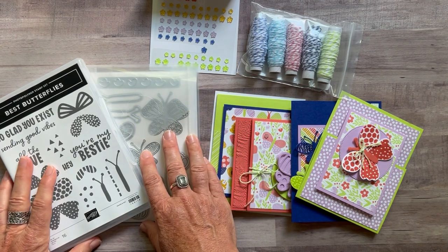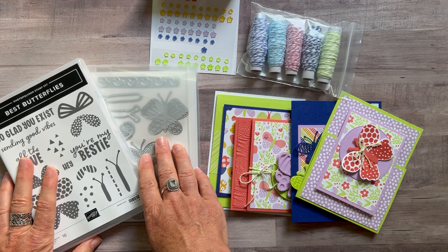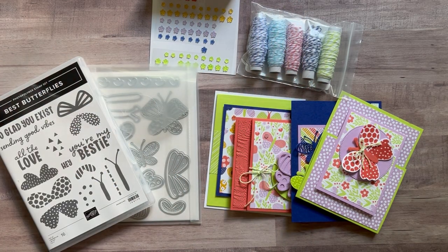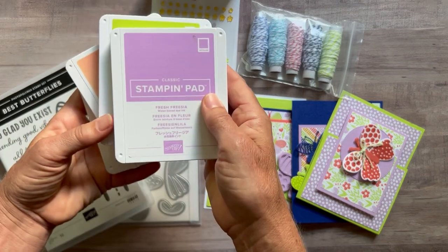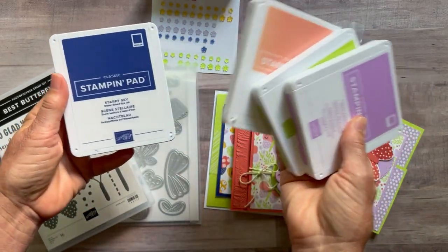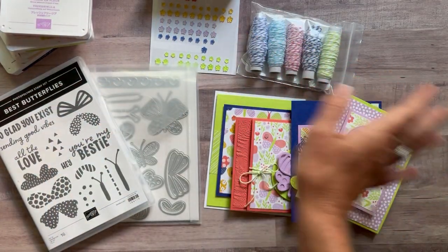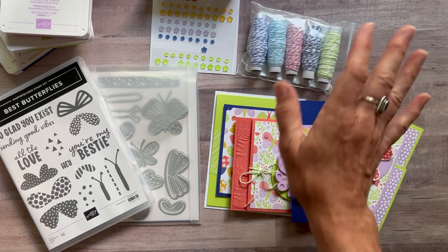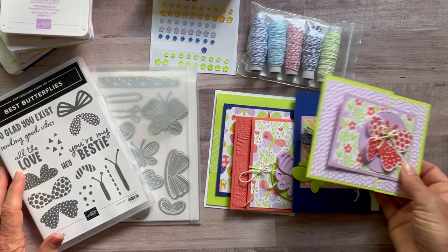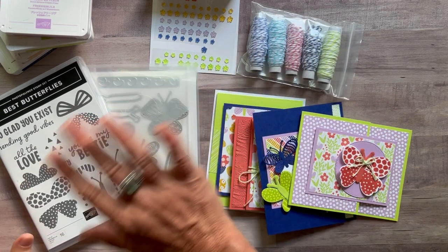RSVPs for this class to go are due by Friday, July 29th, and the kits will ship out no later than August 10th. Ink pad colors you'll need: Fresh Freesia, Parakeet Party, Calypso Coral, and Starry Sky. Let me know if you have any questions — I would love to get one of these kits sent out to you. You are definitely going to brighten someone's day if you send them one of these super cute cards. Thanks for watching, bye everybody!